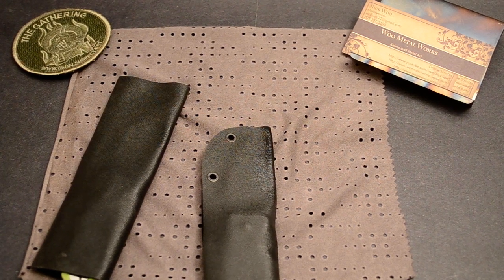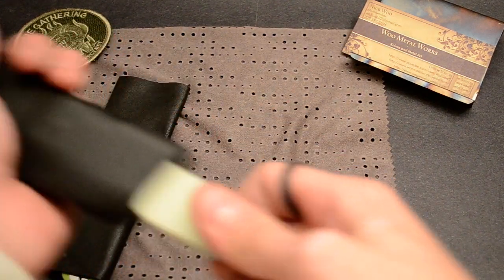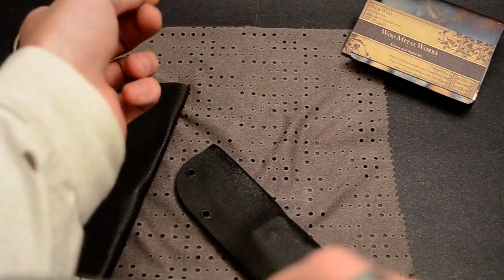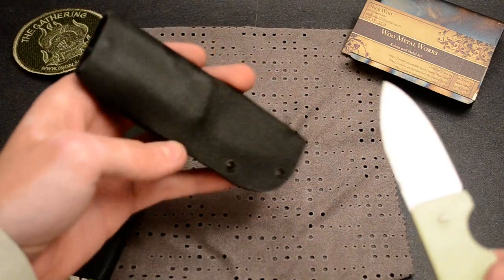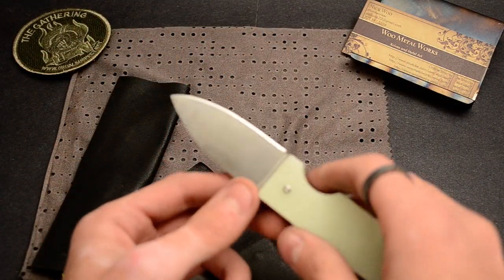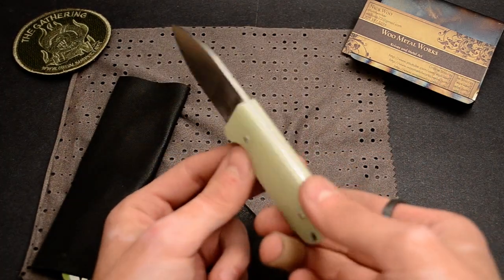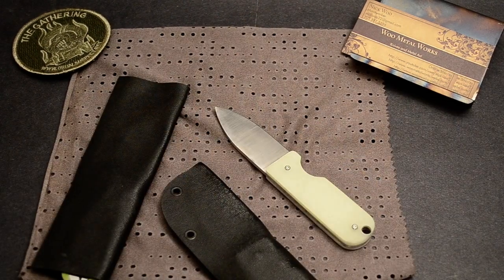I got two pocket fixed blades and I got one with a moon glow. Sorry about the black — I just did the kydex so there's always black residue on the blade after you do kydex. I got jade green with a moon glow underneath.